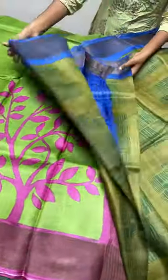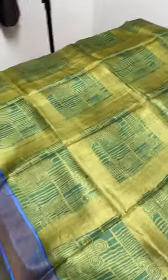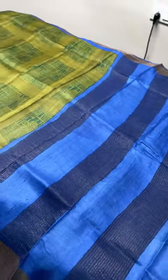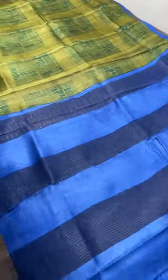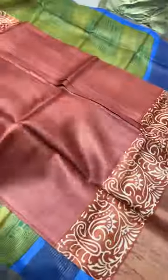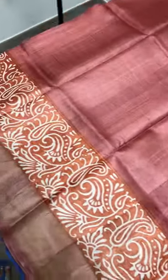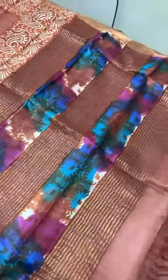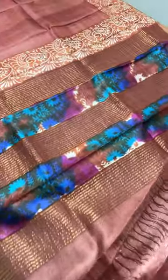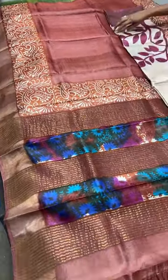The next saree is a unique combination — a dark mehendi green with bottle green geometrical square pattern prints, and a deep royal blue border, pallu, and blouse. Priced at 4325 plus shipping. Following that is a beautiful light brown saree with prints on orange-base borders in cream, a multi-colored printed pallu, and a body-color running blouse — a single-color saree with a fancy multi-colored pallu.